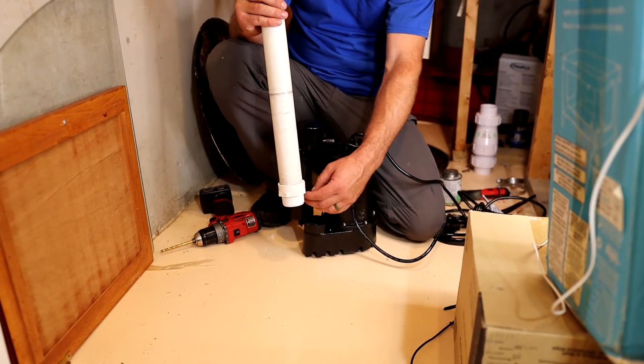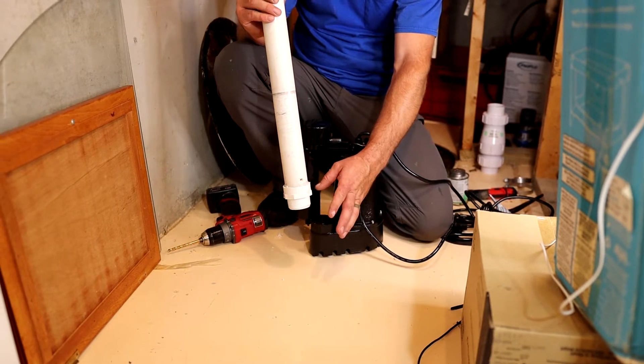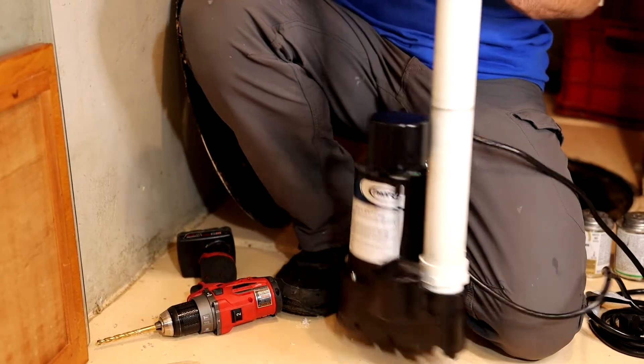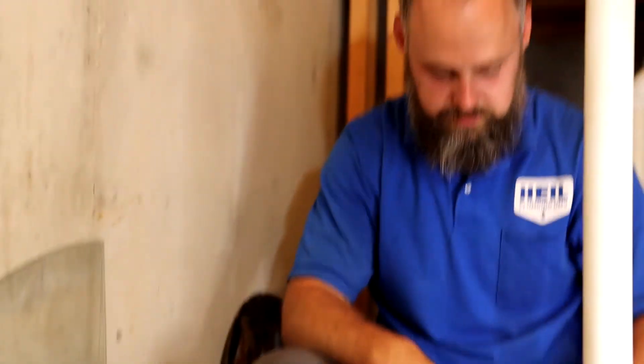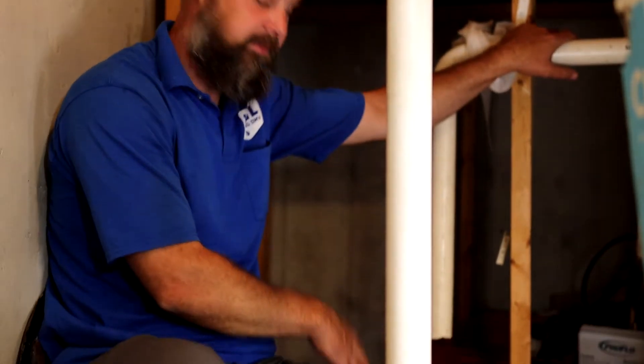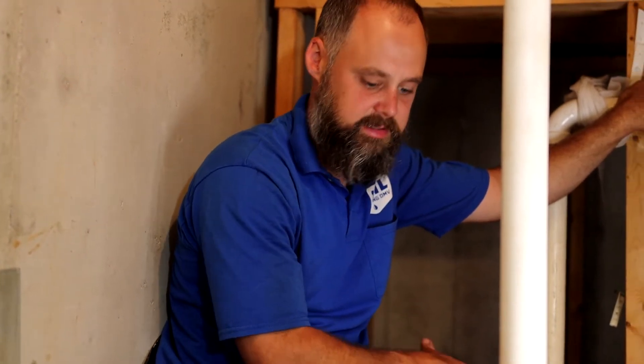This goes into the sump pump — the adapter. You don't really have to use Teflon tape or pipe dope. If it leaks a little, it's actually fine — it's not going to hurt anything. And then it's ready to just be plopped in there. It's a good idea before you install it — if your pit is dirty, go ahead and get in there and clean out any loose rocks or debris so that it doesn't mess the pump up when it turns on.